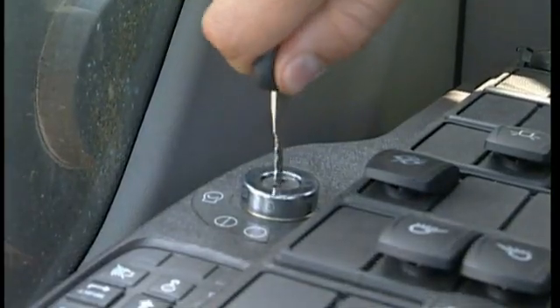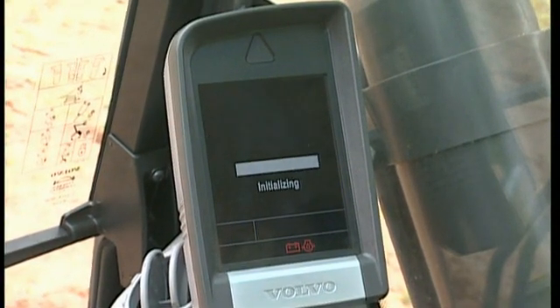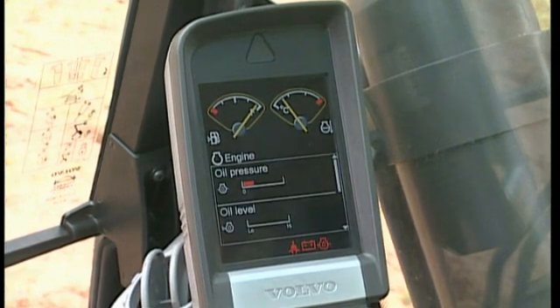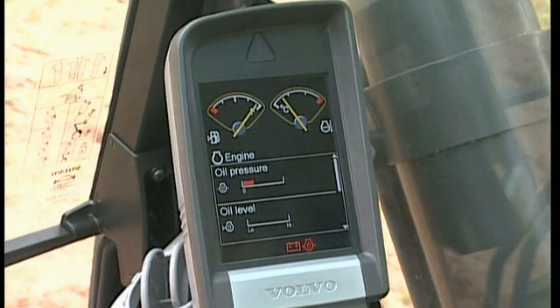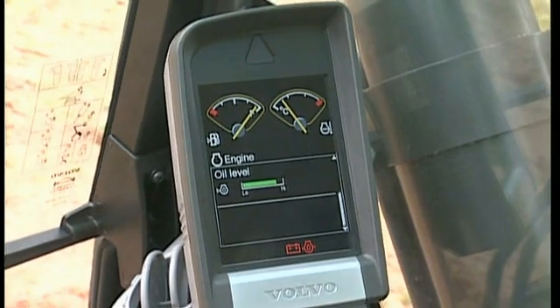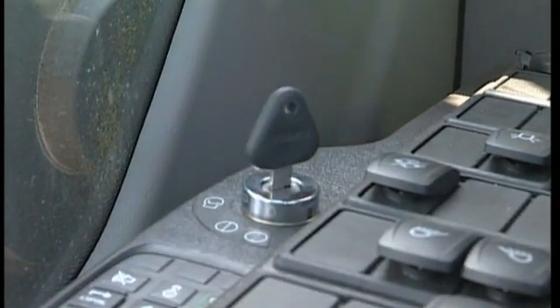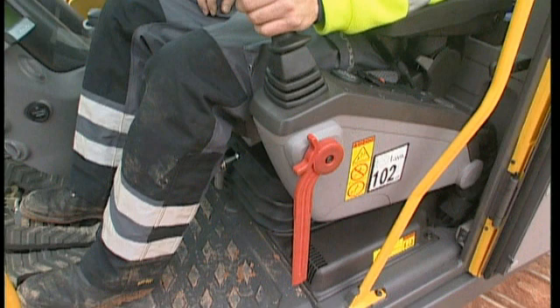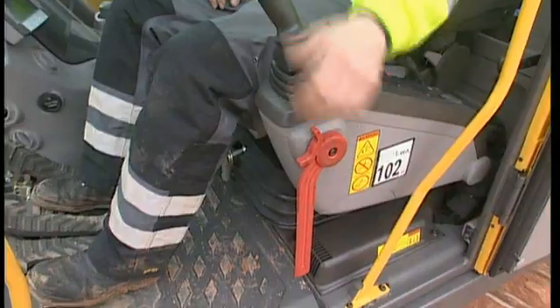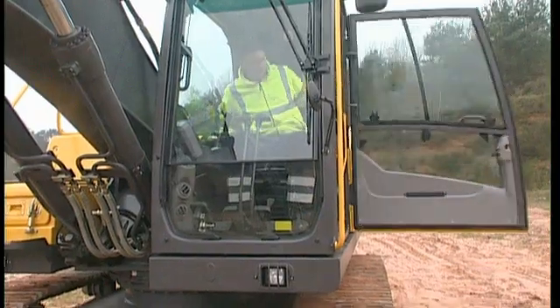When the key is turned to its first position you will see the engine oil level on the display. If it is in the red area below minimum, the oil must be refilled before starting the engine. If the level is in the green area, you can turn the key. Do not forget it is necessary to have the red control lockout lever folded down. After starting the engine, fold up the control lockout lever to activate the hydraulic circuits and close the door for the best comfort.